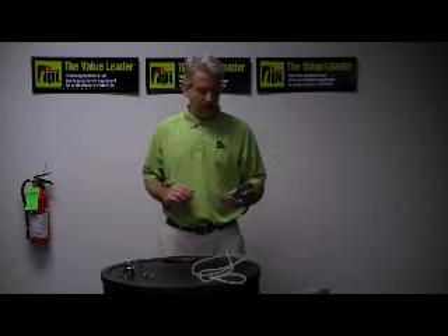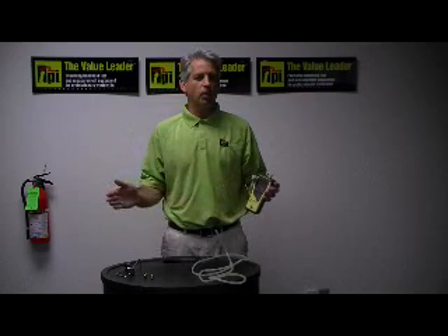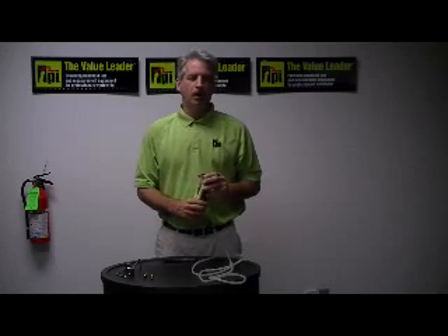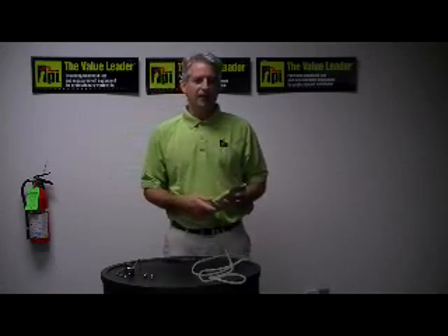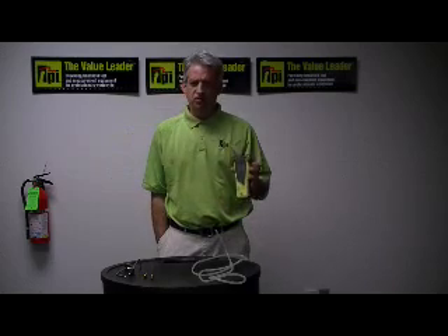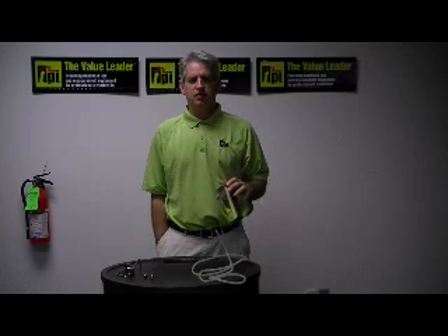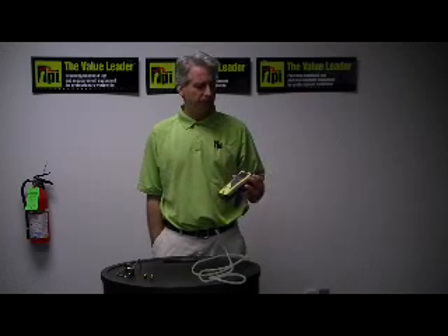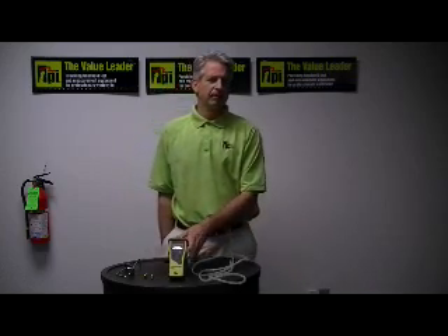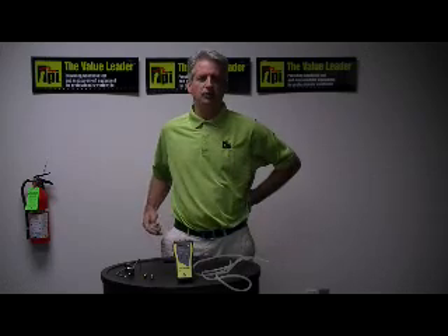If you need additional information on any of our pressure manometers — we make quite a wide range of these products — feel free to visit our website at www.testproductsintl.com. If you're interested in purchasing, finding a distributor or wholesaler in your area, please give me a call. My name is Peter Oleskas and my telephone number is 1-800-368-5719. Thank you so much.